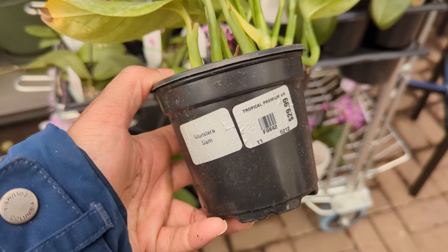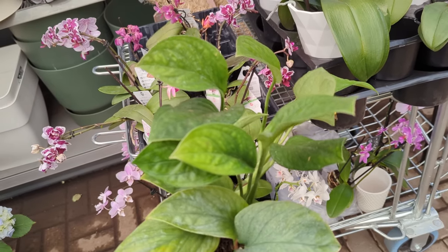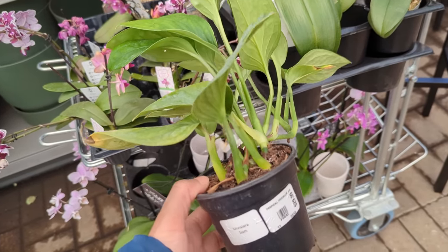So it's off to the store to pick up my investment plant. I saw this plant labeled as Monstera Siam, but this is actually a Monstera Pinnatipartita. Now that the plant has been sprayed down, quarantined, and sprayed down again, it's finally time to get some cuttings and make some sweet cash.